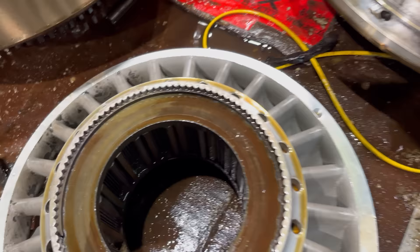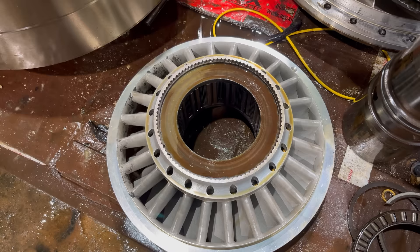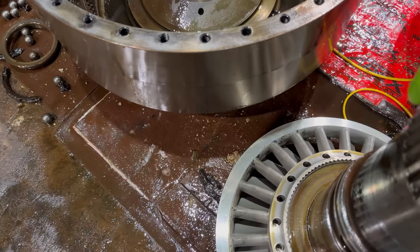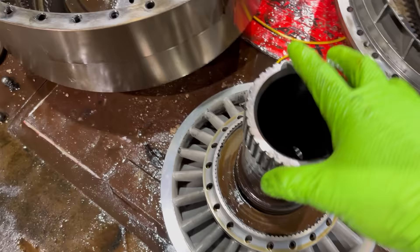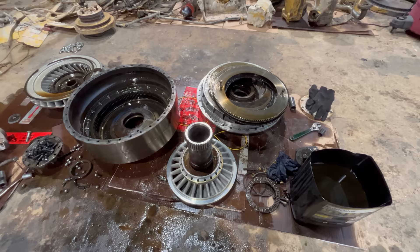I figured out what this is — this is a one-way clutch. What it does is allow the stator to freewheel when the converter is in direct drive, meaning when the lock-up clutch is engaged, and it holds it stationary when the converter is in converter drive. See, it'll allow this to freewheel in this direction, but it won't go that direction. So it's just a one-way clutch. That's pretty much it for the torque converter. I could tear some of these sub-assemblies down a little further and press bearings off shafts, but that doesn't really serve me any purpose right now.